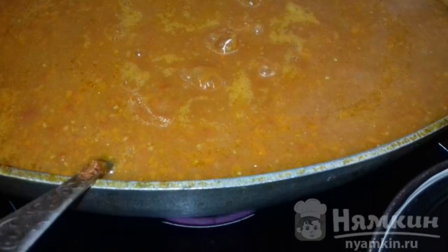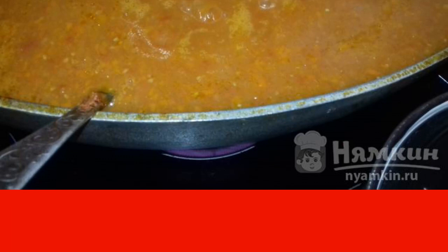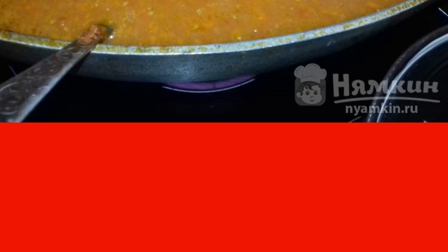Simmer everything together for 30 minutes. Add salt, sugar, and vegetable oil — about 1 tablespoon of sugar and a teaspoon of salt.